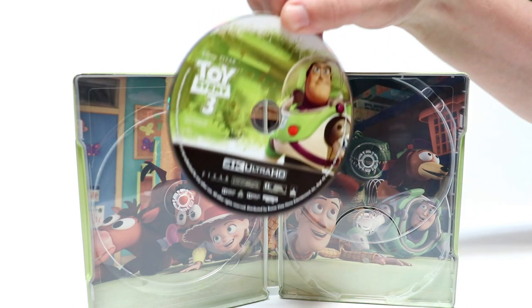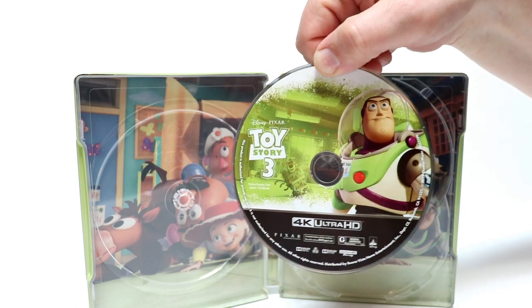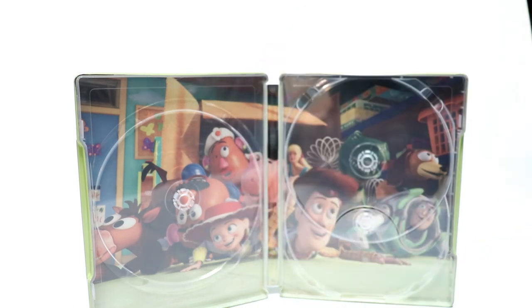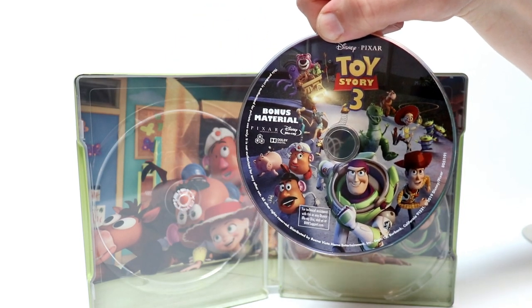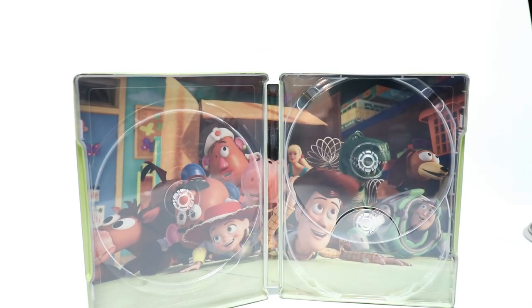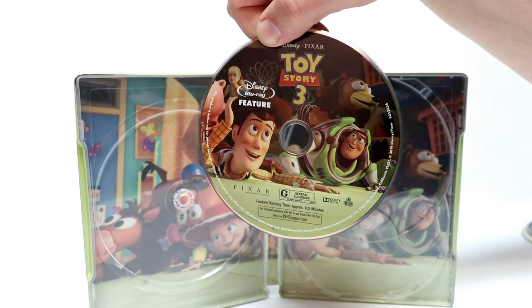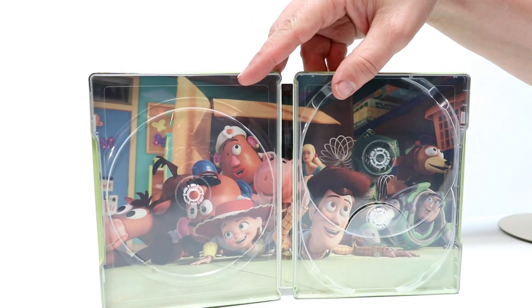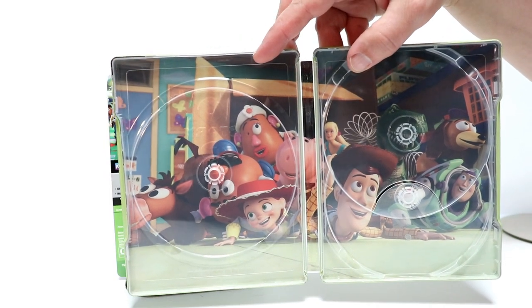First up, the 4K disc — we have Buzz right here. Really nice; I like that image. It matches the artwork on the 4K slipcover and on the new Blu-ray re-released slipcover. And then this is the bonus feature disc — really nice artwork with all the characters on the front. And lastly we have the regular Blu-ray disc with the feature movie with all the characters. And then we have this really nice inside artwork with a whole cast of characters — lots going on here. Very nice artwork on the inside.